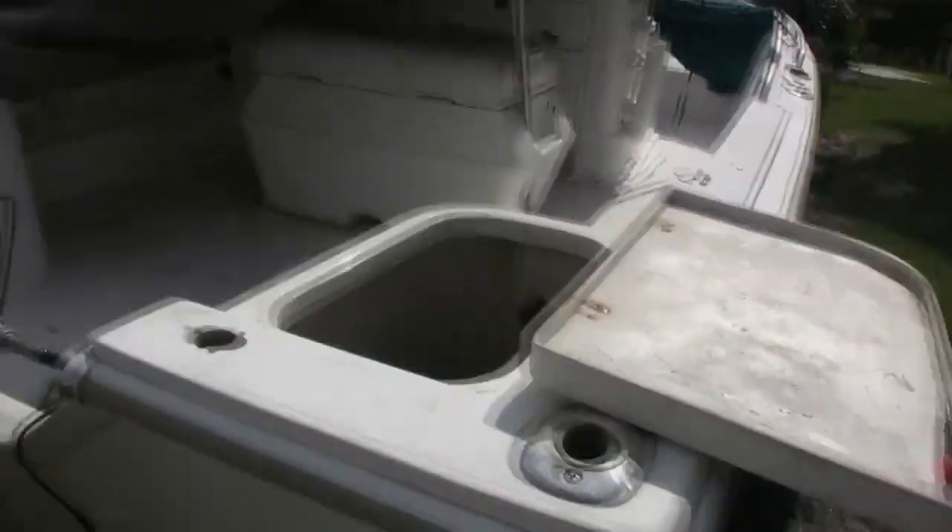What's up guys from Cape Canaveral, Florida. My name is Michael Marks. I thought I'd give you a little bit of a tip here and it's about water in the gas tank. I know a lot of boaters that come across this problem every now and then, and I had it here recently.